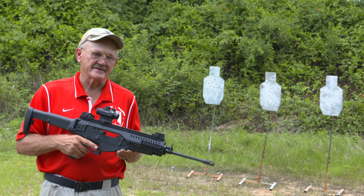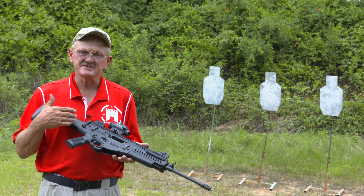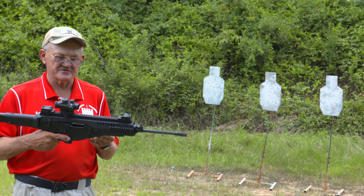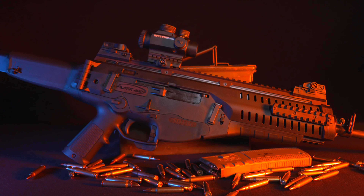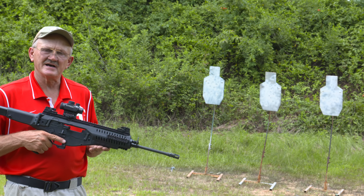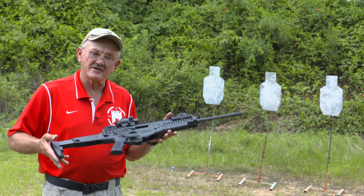I think they're going for the military market. This is actually a civilian version, semi-automatic. As is our policy, we just kind of take them out of the box. I put a Vortex Spitfire on it. I've got some frangible ammunition. I tested the trigger pull before it came out — it was right at ten and a half pounds. So it's obviously a service rifle in the aspect of the trigger pull. All I did was sight it in; I haven't had any malfunctions with it at all.